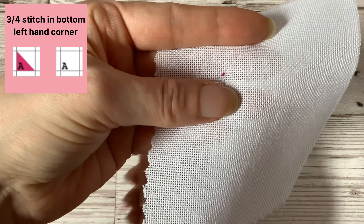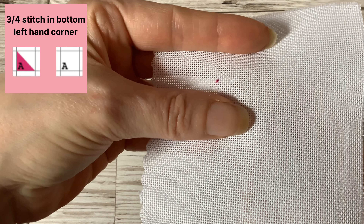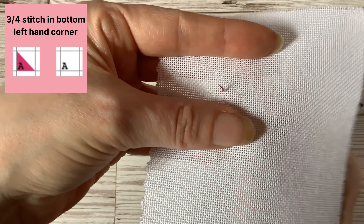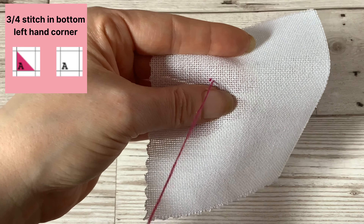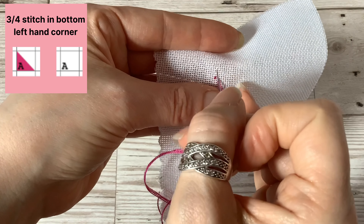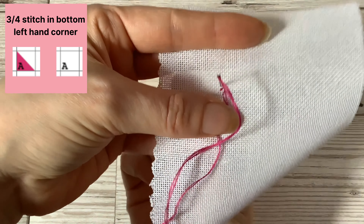When working on even weave you then need to come up through the bottom right hole of your square, and then you'll skip over that middle hole and go down into the top left hole of your square to complete the three quarter stitch.